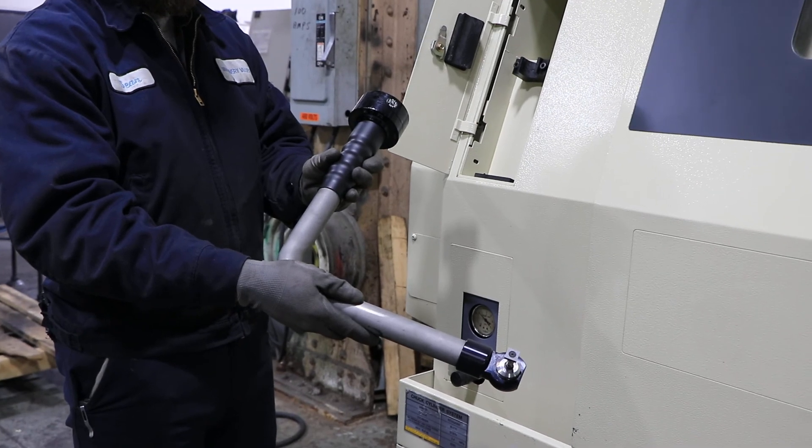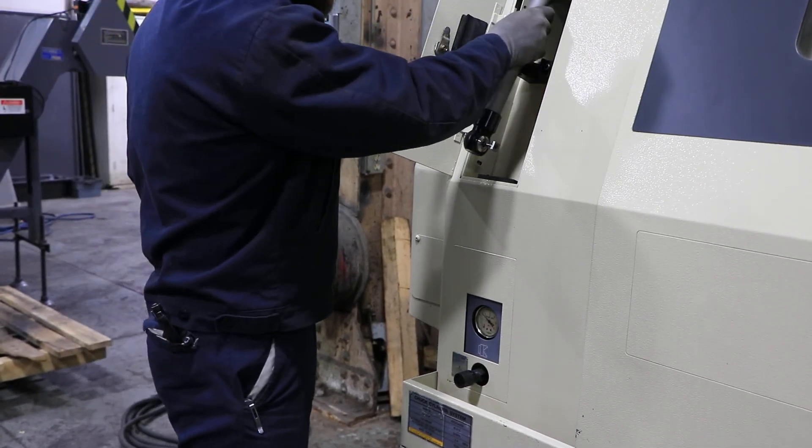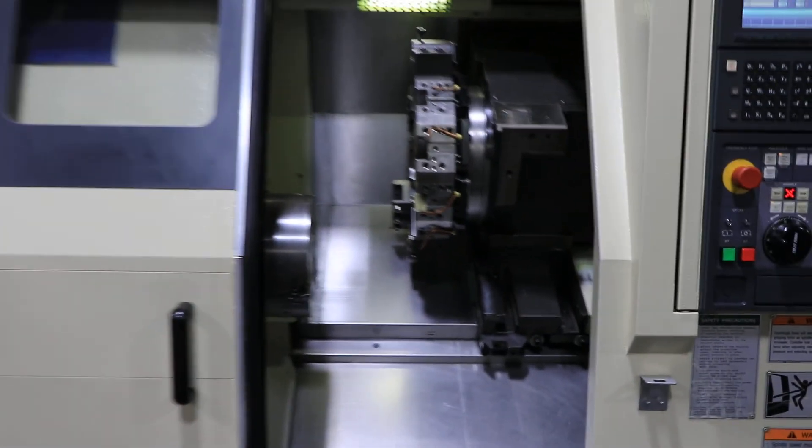Looks good. Machine can be inspected on our floor in Harrison, New Jersey. Thank you for watching.